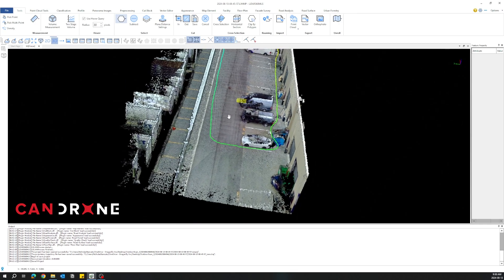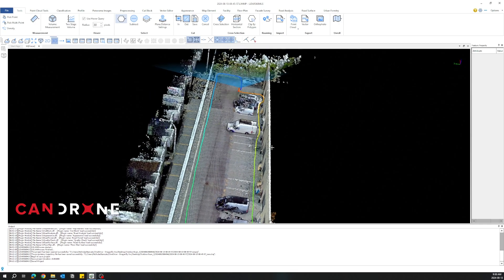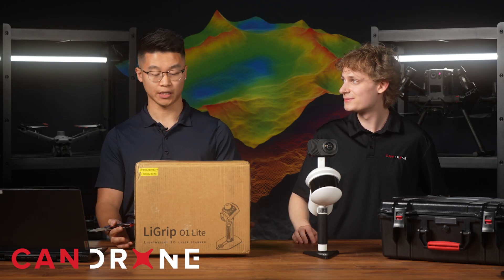The younger brother of the LiGrip. This one is three times cheaper than the older brother, which is the LiGrip H300. For this price point, we want to see if it's good value for money.